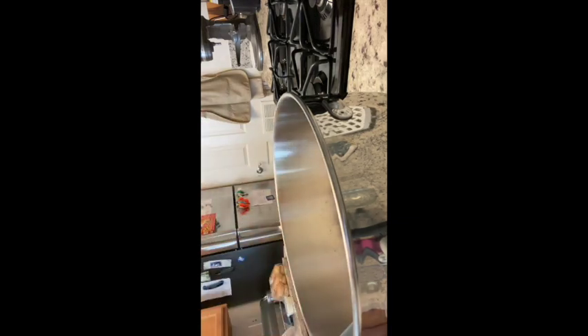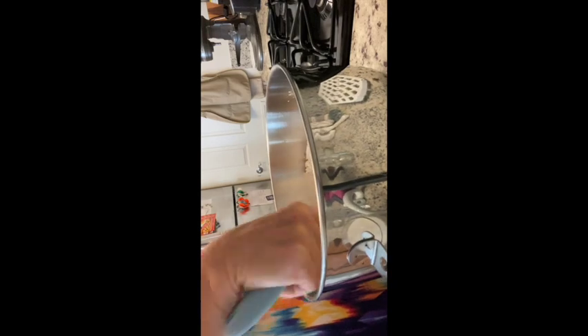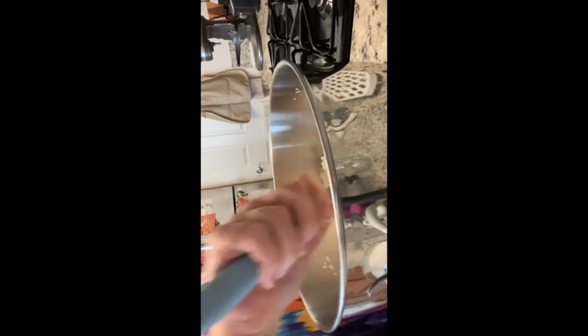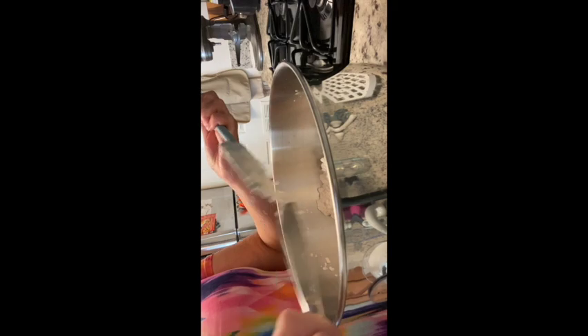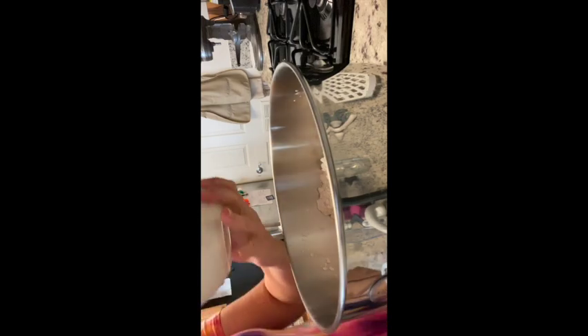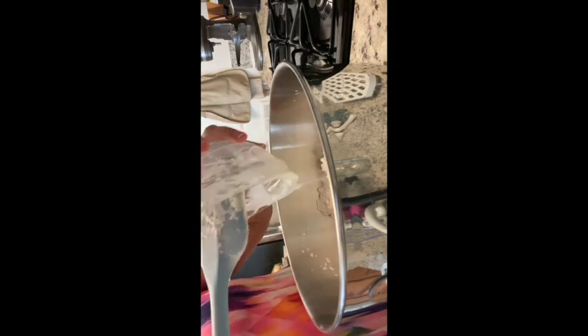At this point we're going to mix this in and get it combined pretty well. If you're going to be using a Kitchen Aid, I really recommend it; if not, you can do this by hand — it just takes a little bit more work. I personally like my Kitchen Aid, it works really well. Then we take two cups of buttermilk or plain yogurt. I've actually gotten really good results with kefir-style yogurt — it's closer to buttermilk in texture and it works really well.